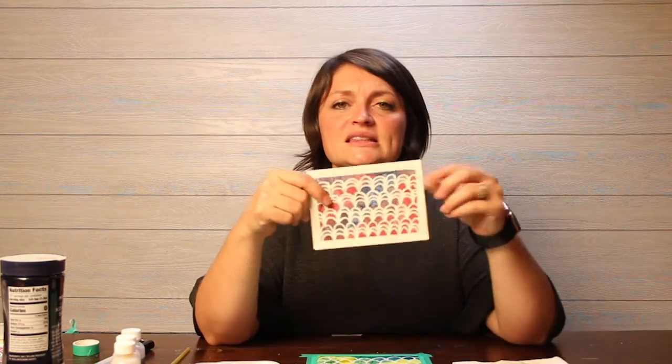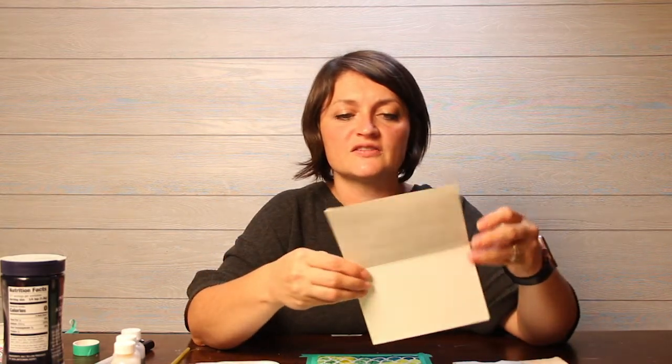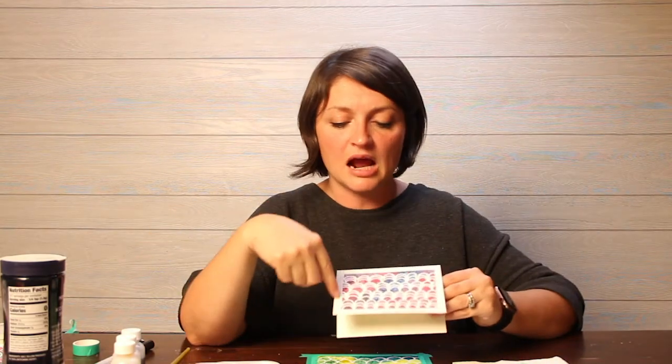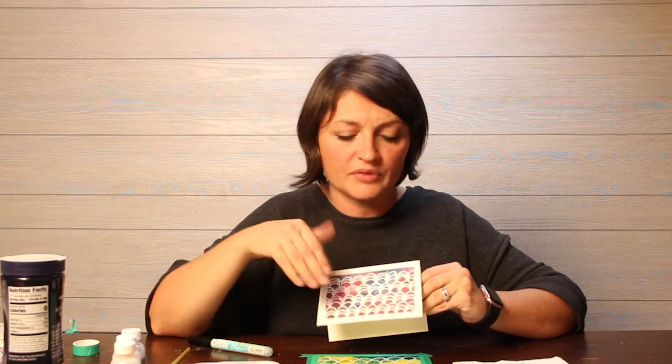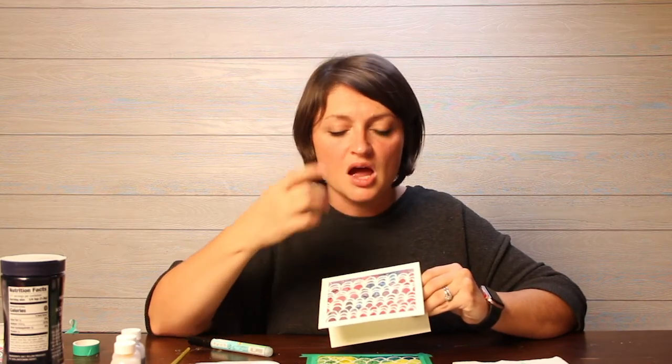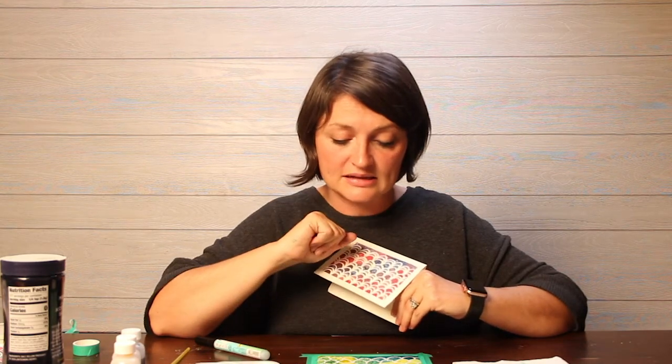We're going to let this dry. While it dries, I want to show you this really cute gift card. I did the exact same lesson on a little card from a package of 25 blank cards from Michael's — not super expensive, maybe ten dollars, and you can use a coupon. I taped the edges, used my drawing gum marker, painted, added salt, and let it dry overnight. You could make these and give them away to a friend — a great card for any occasion.